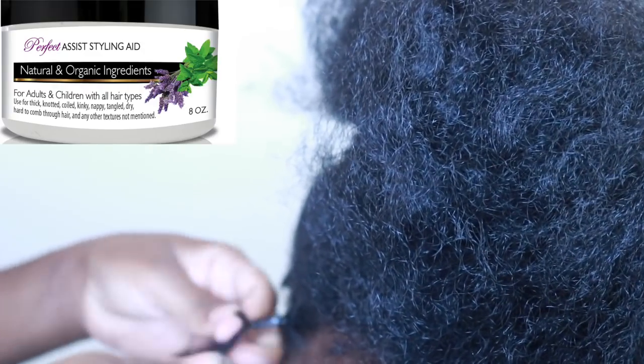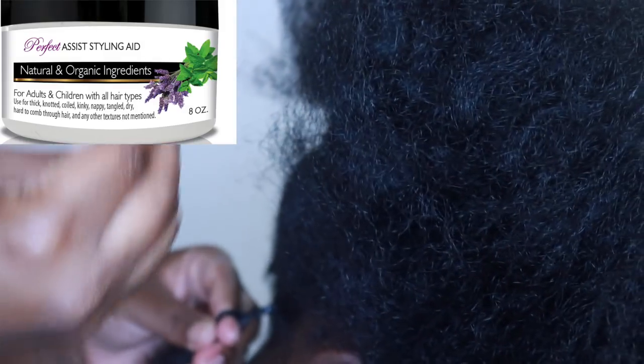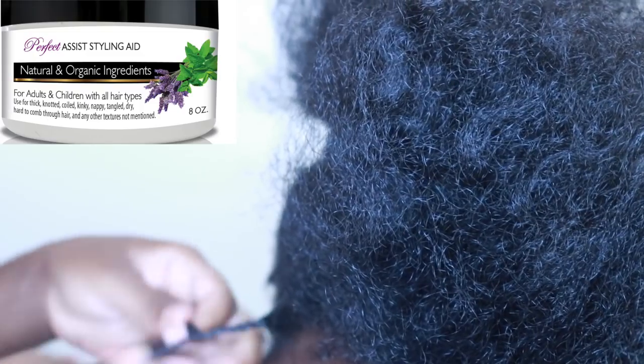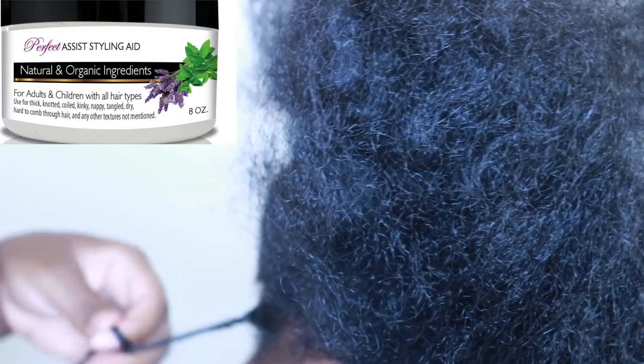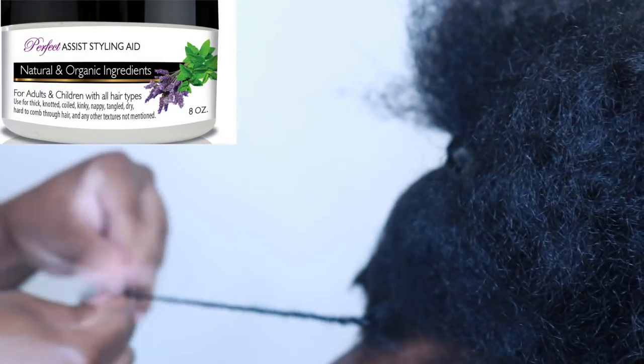Keep in mind when you're doing two-strand twists: the smaller the twist, the tighter the coil. The bigger the twist, the looser the coil, so you have more of a wavy look. Also, when you two-strand twist the hair and take it out, it's going to double in volume. So keep that in mind when you're picking the size of your two-strand twist — that is going to double in volume, and you'll see that in the pictures later on in the video.